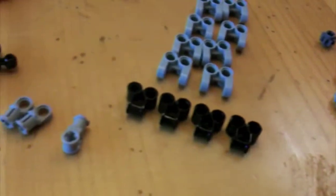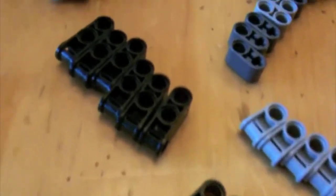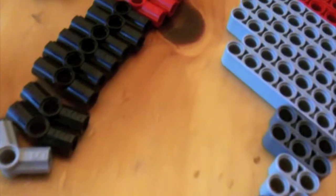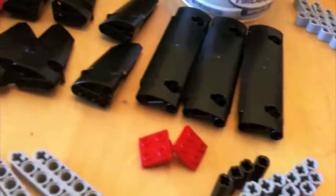Looks like you've got a lot of pieces sorted already. Yeah. How come you did that? Because if you sort, it'll be easier to find the pieces you're looking for. Makes sense.